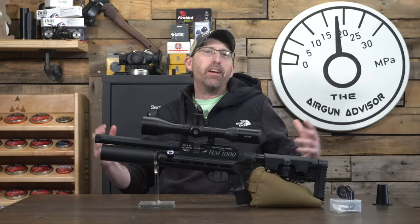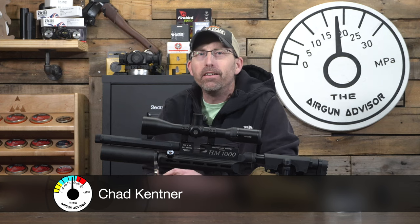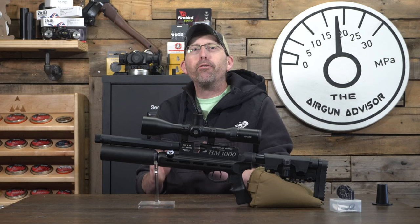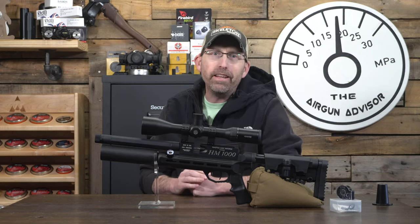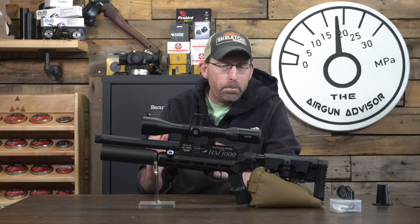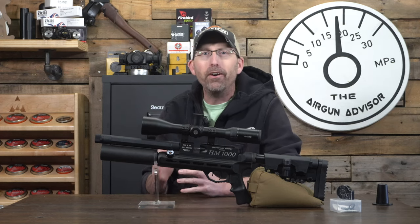How are you doing air gunners? I'm Chad Kettner, your air gun advisor. To say that I've tested a lot of air guns in my time — that might just be an understatement. But for me to be this excited over a platform usually speaks to the quality and performance, and that is what we're getting here today with the Raw MicroHunter, which is built on the HM1000 platform that we are all very familiar with.